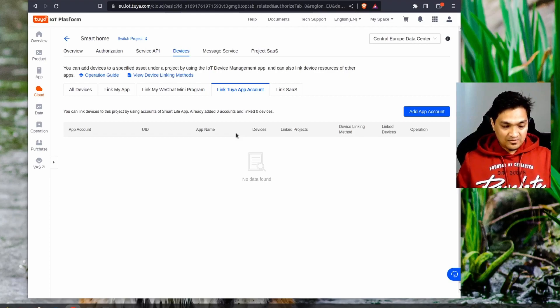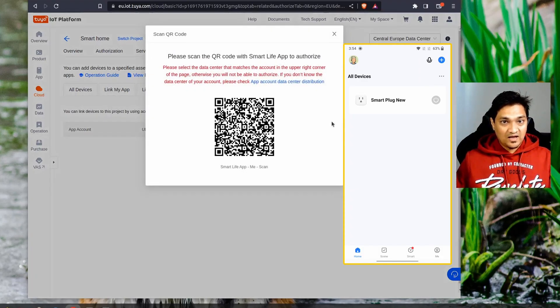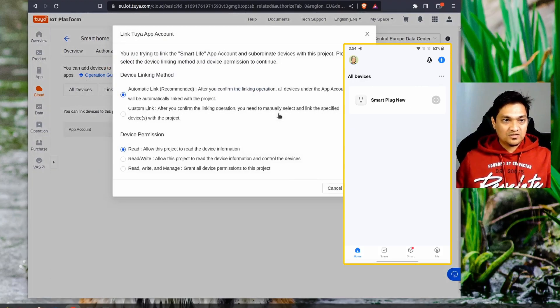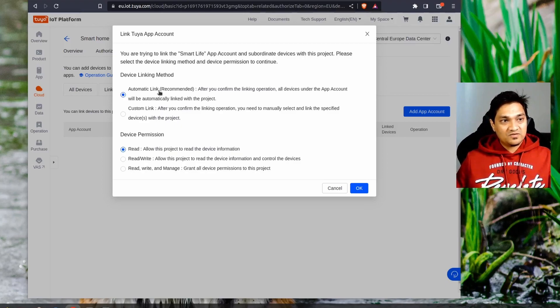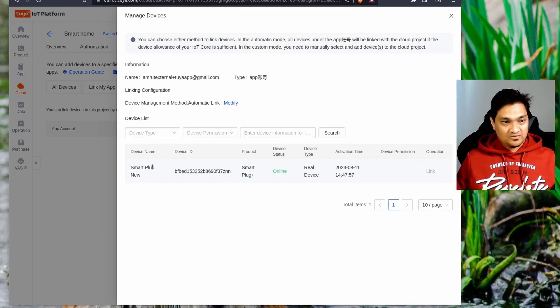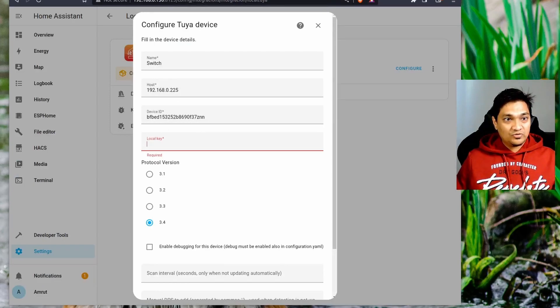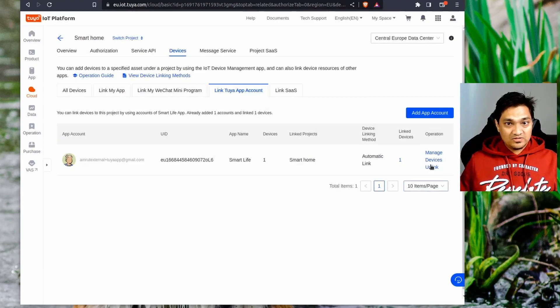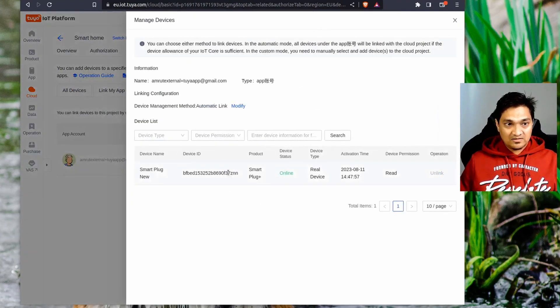Open your app, select 'add app account', click the plus icon, and choose scan. Scan the QR code shown on screen and confirm the login. For linking method, keep it as automatic link, and allow only read permissions. You will now see the smart plug from your Smart Home app. The device ID shown here is exactly the same as the one in Local Tuya. Copy this device ID. If the panel disappears, click 'manage devices' to get it back.